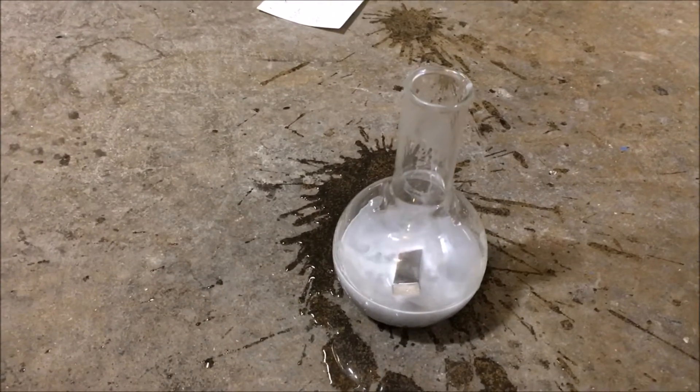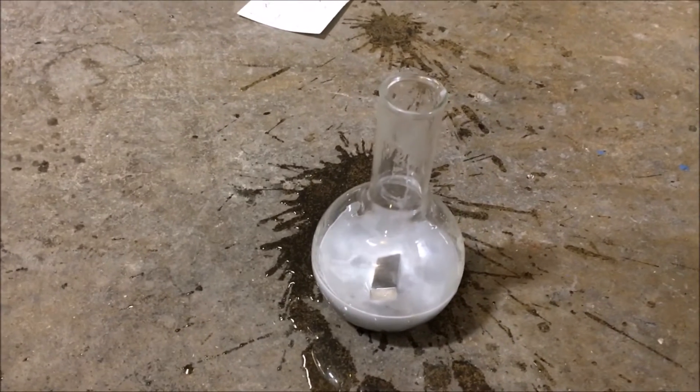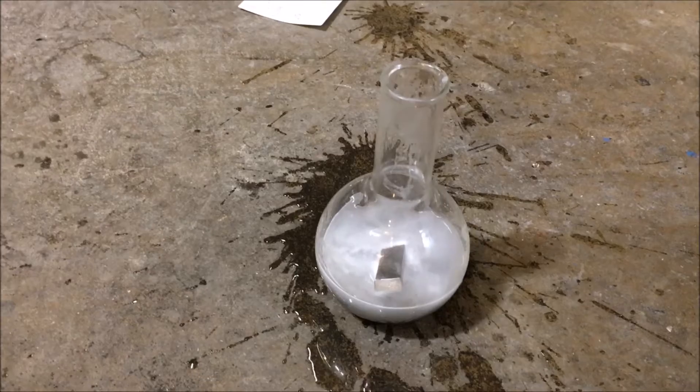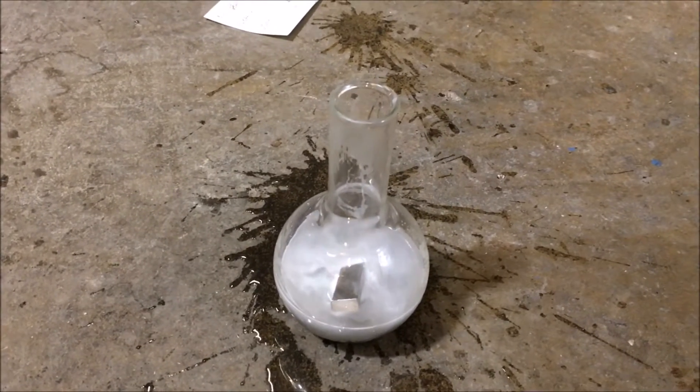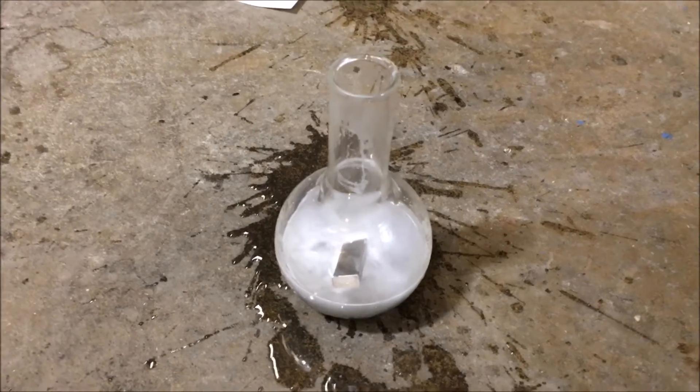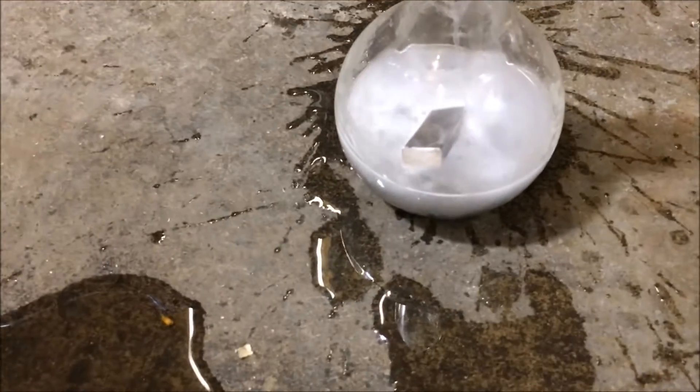I definitely need to rethink this. Right around 170 degrees — things just took off.